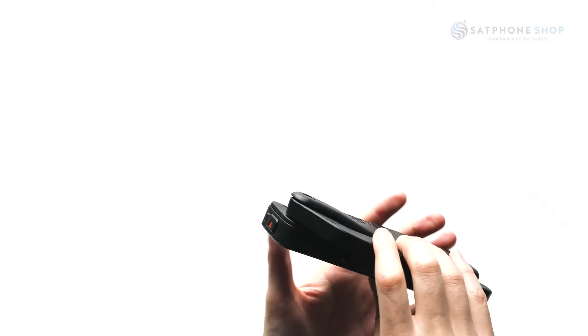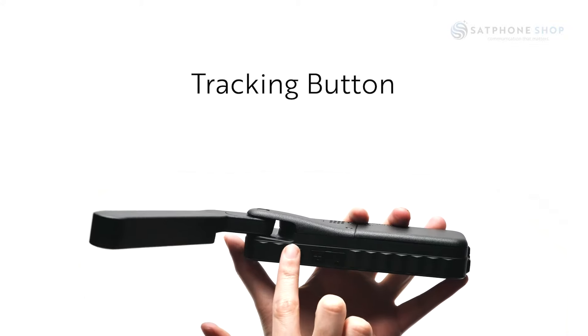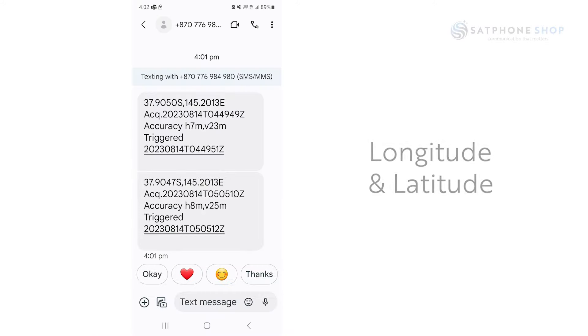GPS is built into the phone, which enables accurate location sharing. With the touch of a button on the side of the phone — the tracking button — your coordinates will populate with your longitude and latitude, and these can be sent to a contact via a text or email message. They can also be sent at set intervals, for example every 15 minutes.